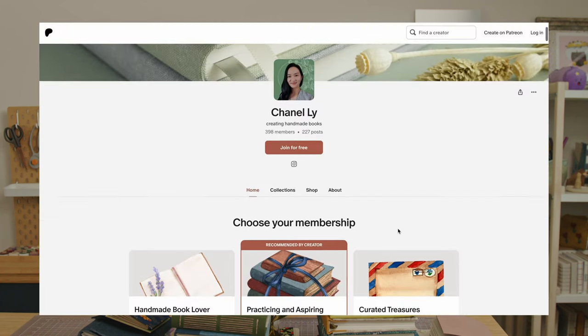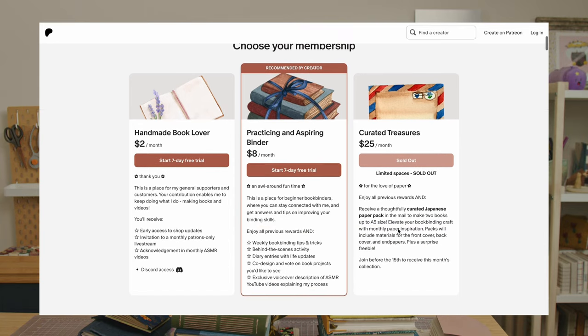I hope this was a helpful overview on choosing a binding structure for your bookbinding project. No structure is better than another — it all depends on your preference. This video was voted for by my patrons and is adapted from one of the weekly tips I post on Patreon. If you want access to all the weekly tips posted since the beginning of 2023, you're invited to join the practicing and aspiring binders tier. Also, thank you so much for helping me reach 100,000 subscribers! It's thanks to you that I'm able to live my dream as a working artist. I'm back with more consistent content this year, so turn on your notifications so you don't miss any videos. Talk to you soon — happy bookbinding!